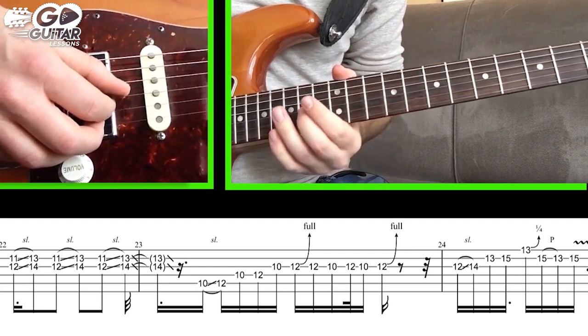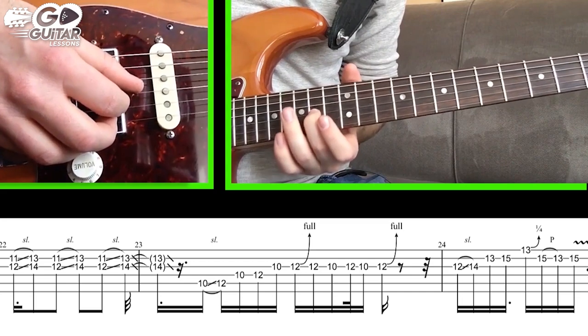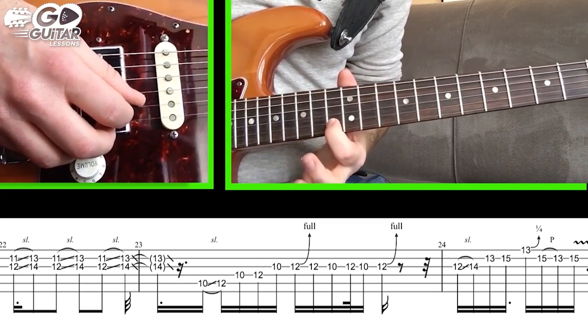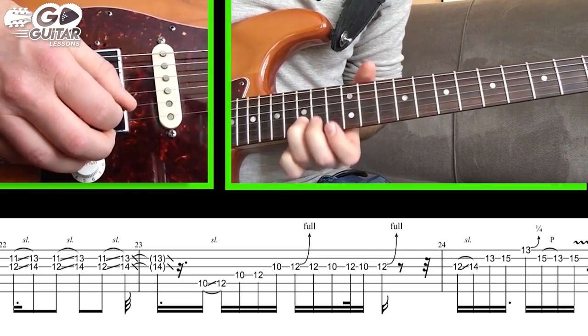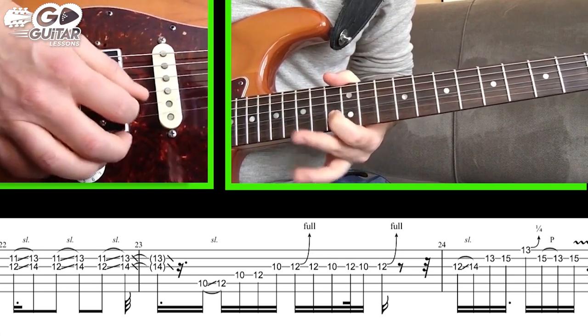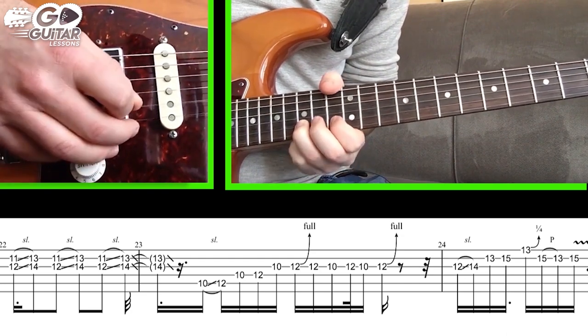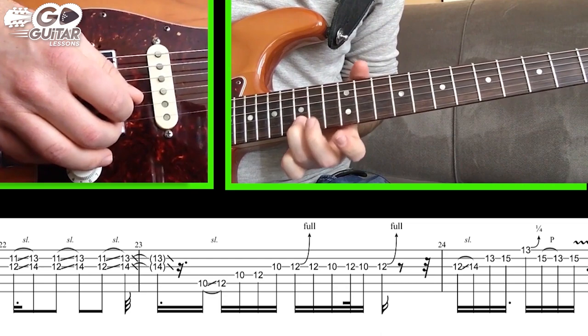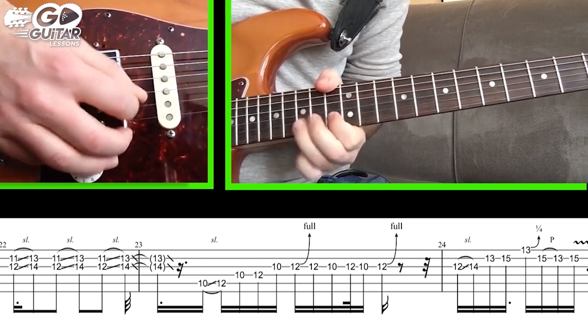We hit D string 10, A string 10, then the B string. For the very last section, we slide with our middle finger from 12 to 14 on the G string, hit our index finger on B string 13, ring finger on 15th fret B string, high E string 13 with a small blues curl, pull off from 15th fret B string to 13, and end on the 15th fret B string note.